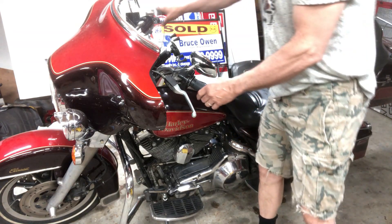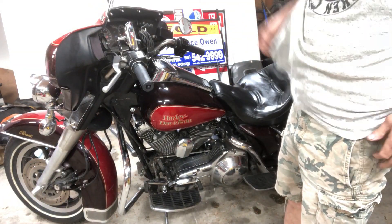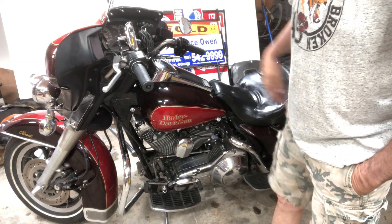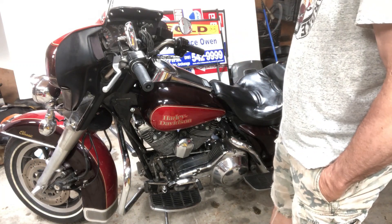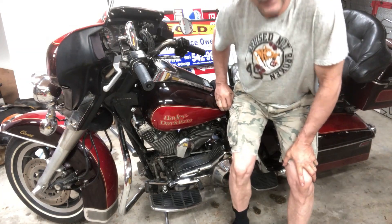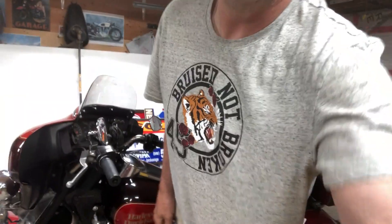I'm going to do a little bit of a video on this FLH here — 1990. I didn't do any filming. I've been working on it off and on for about two weeks now. I had to take it out for a test drive, and every time I take it out for a test drive I just find little things that need adjustment or things that aren't quite right.